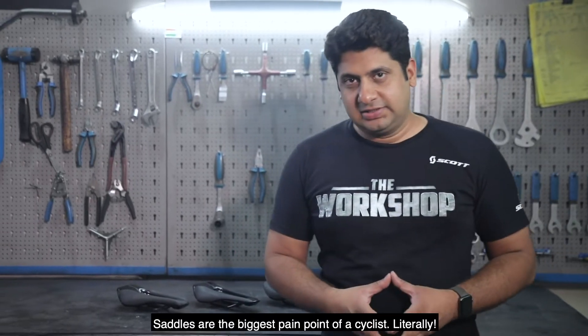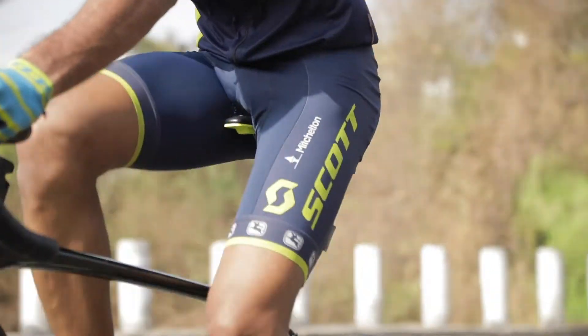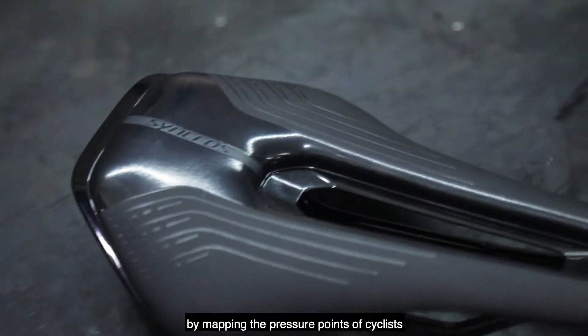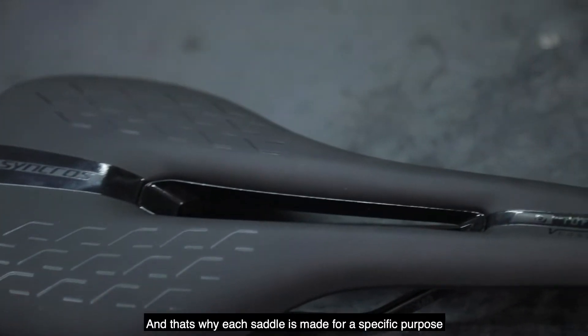Now coming on to saddles. Saddles are the biggest pain point of a cyclist — literally. A lot of research goes into the development of these saddles by mapping the pressure points of cyclists, and that's why each saddle is made for a specific purpose.